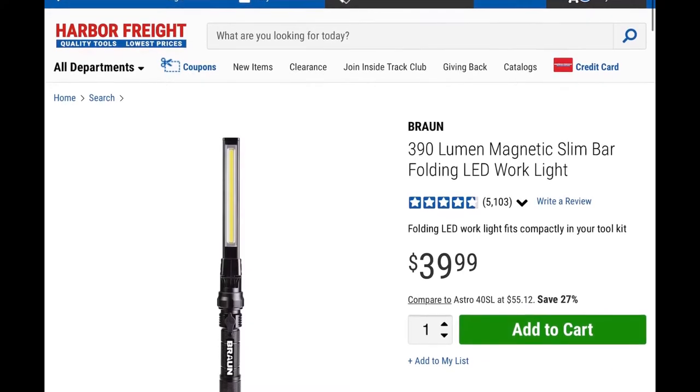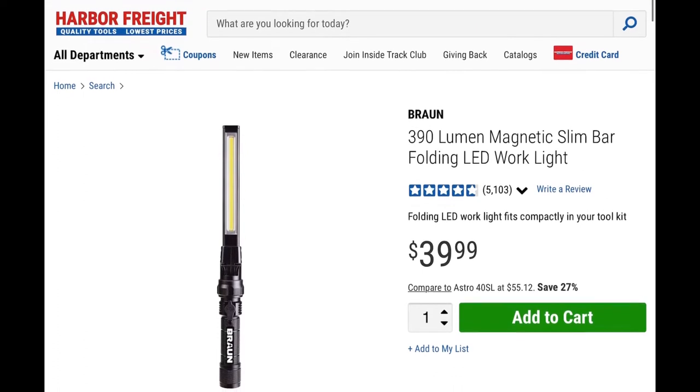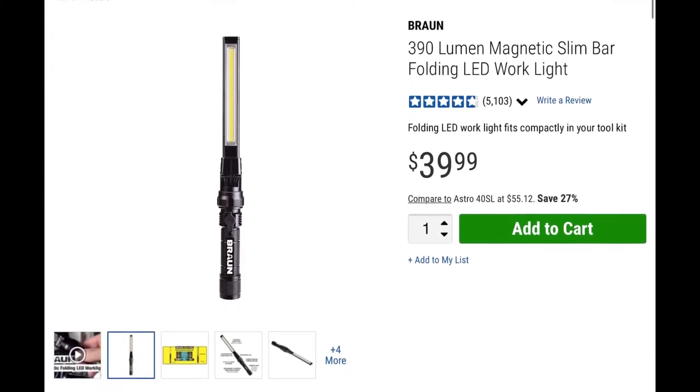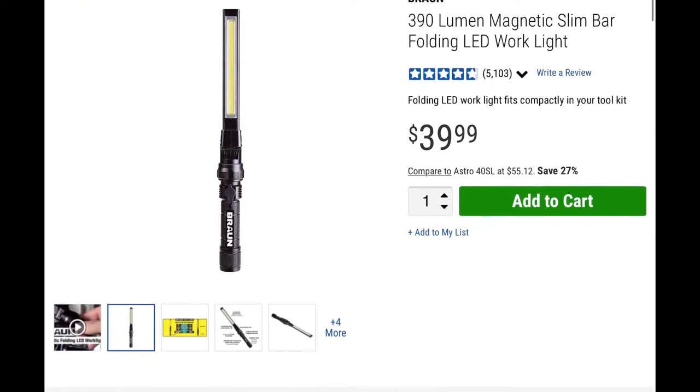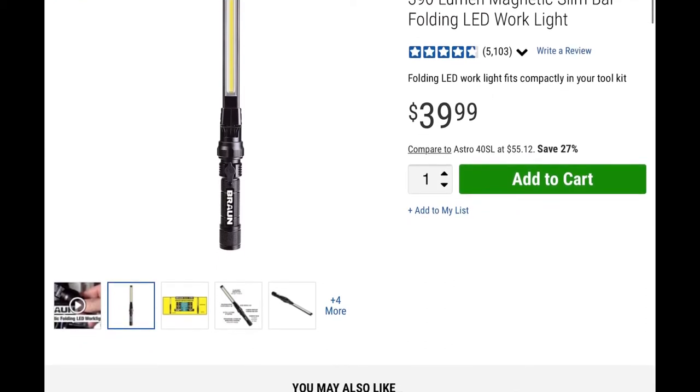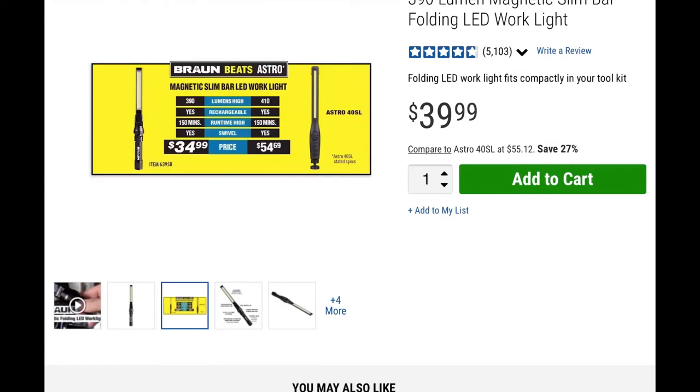Hello everyone, welcome back to my channel, The Crazy Captain. If you like my content, please like, subscribe, and comment below. Today we're going to be reviewing the Bauer 390-lumen folding LED work light, available at Harbor Freight as well as other places. At Harbor Freight the price is $39.99, and coupons don't work for Bauer products.